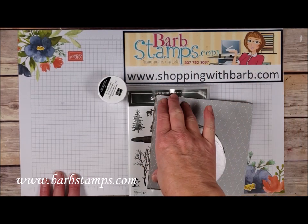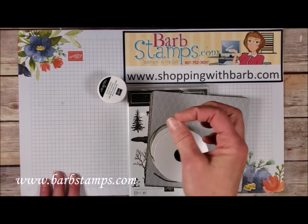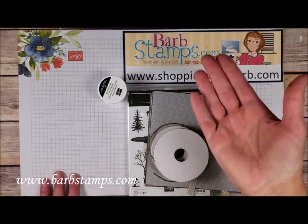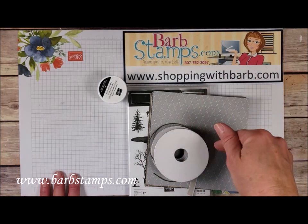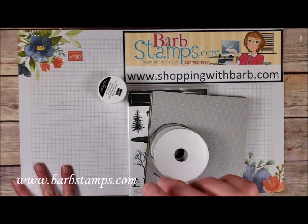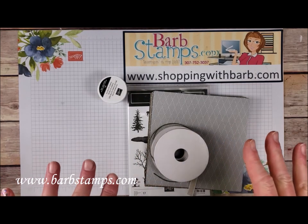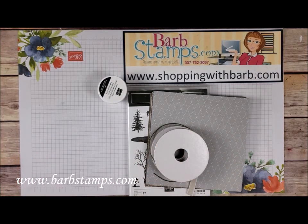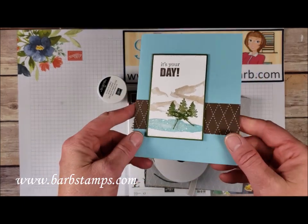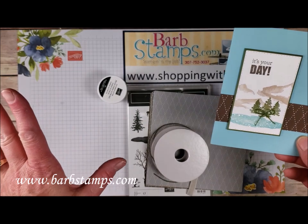If you want the cardstock kit — the cardstock kit is just cardstock, not designer series paper. It's pieces that if I punched anything out you'll get that; if I've decked anything you'll get that. So it's just cardstock pieces. You can get that from the same link, barbstamps.com online classes, and it's $35. So I hope you guys enjoy the card that I'm going to show you today. Before I show you that, here's a card that I made super quick using the supplies in this kit.